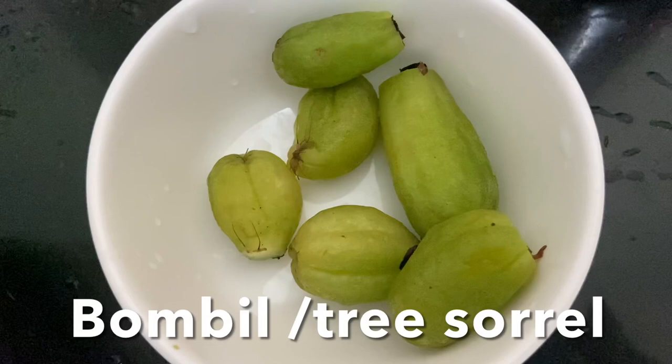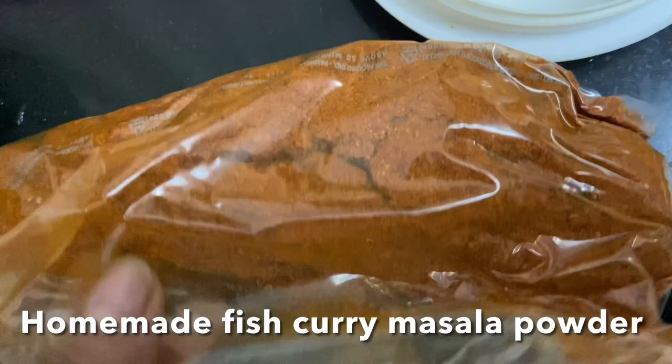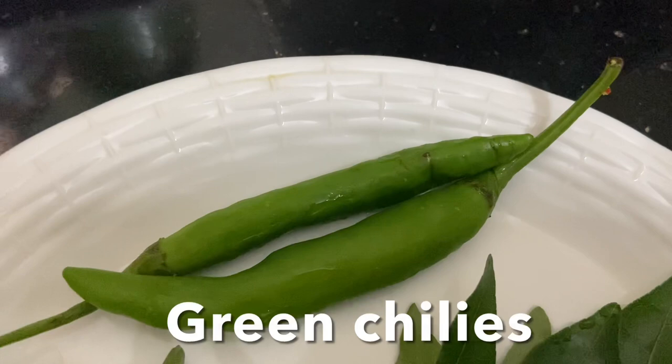I'm going to add bimbuli — it gives a nice sour taste to the curry. Now let's make the coconut fish curry masala. The ingredients are: homemade fish curry masala powder, chopped onion, ginger, garlic, and slit green chillies.